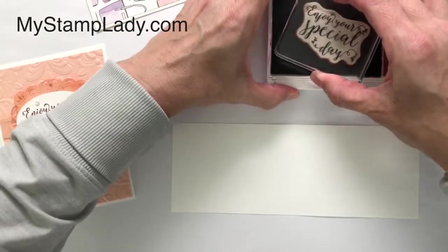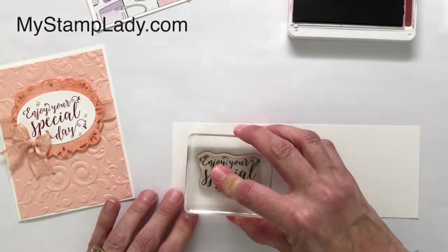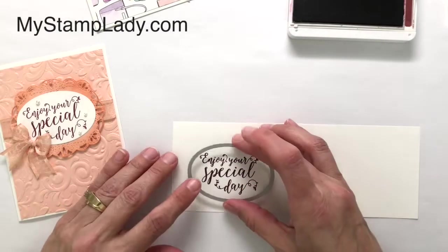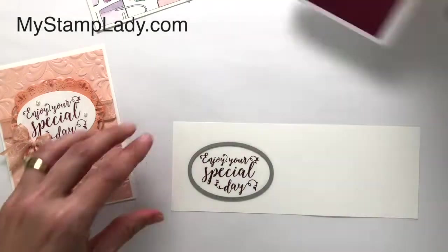I am inking up my stamp set — the 'Enjoy Your Special Day' sentiment — and I'll just stamp that down onto the whisper white cardstock. Then I'm going to layer this oval die on here and run it through my die cutting machine.